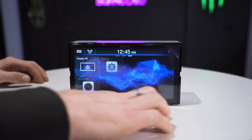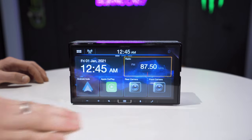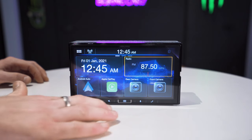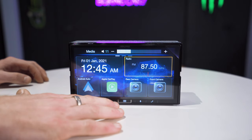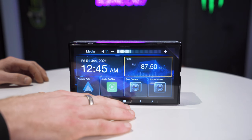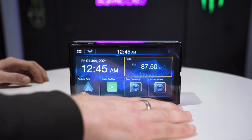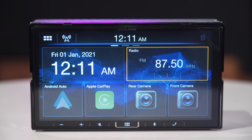Your buttons along the bottom: the middle button is your home button, which most Alpine users will recognise. You have volume up and down, a mute button to mute the system, a voice command button for Siri, and then your phone button to access your phone.